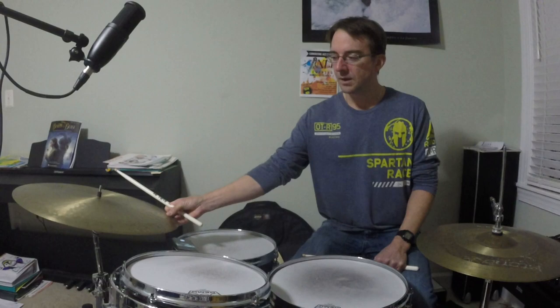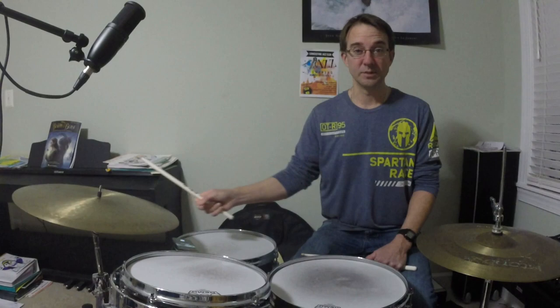If we saw this written out on paper, it would be a quarter note, two eighth notes, quarter note, two eighth notes. But we're not going to play it straight — we're going to swing those eighth notes and make them feel more bouncy.